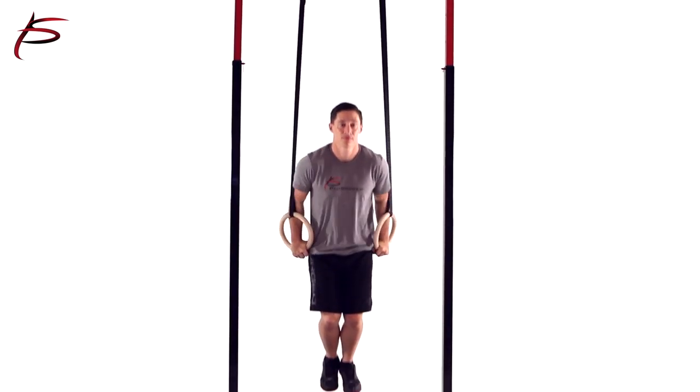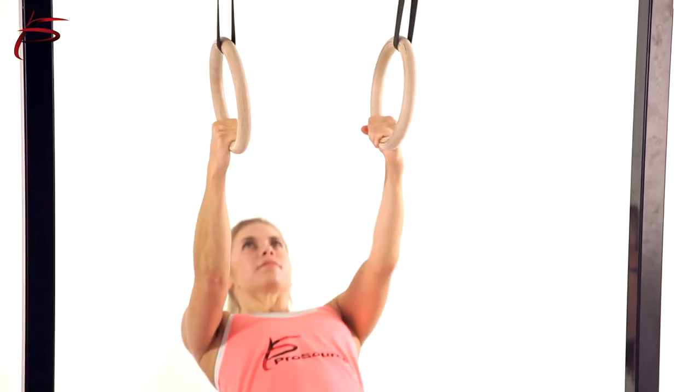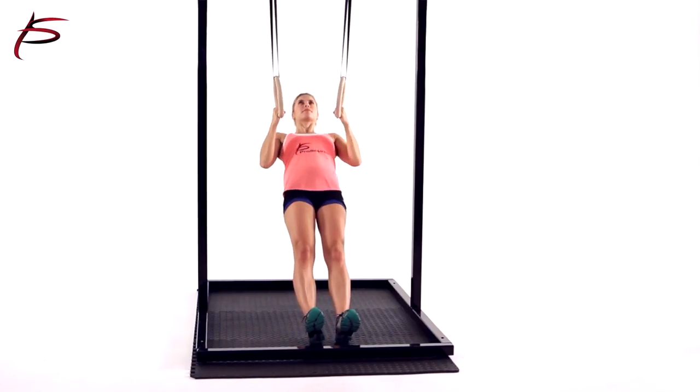These wooden rings deliver on the most important factors one needs to consider when finding the perfect pair, which are a gripping surface, weight, strap design, strength, and durability.